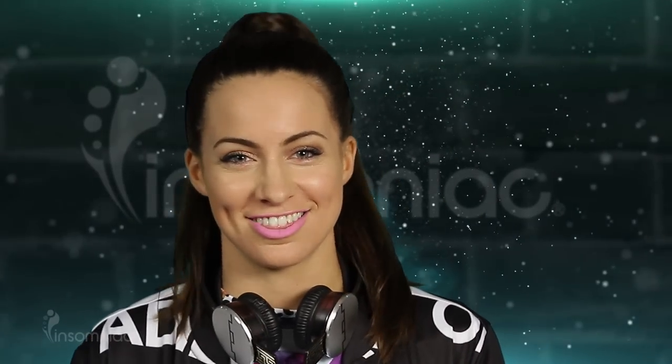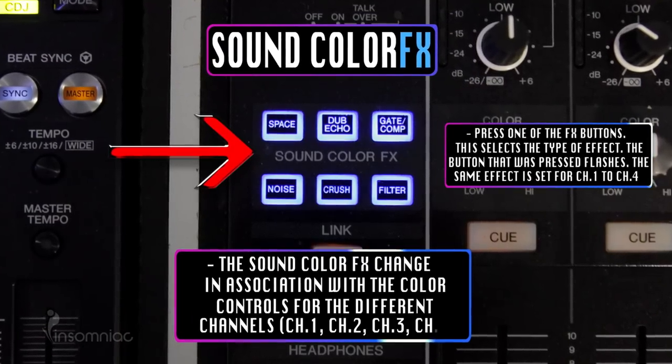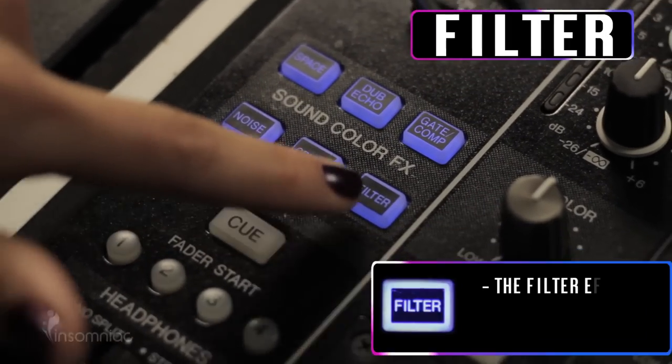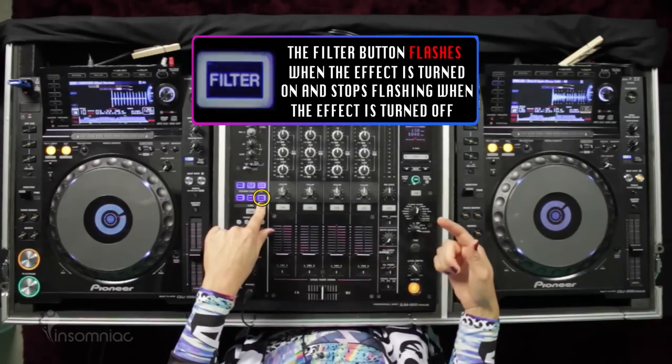I mix using the filter effects, and the filter effects are located right here on the sound color effects. To enable the filter effects, all you're going to do is just tap the filter button and it's going to now be flashing, so you know your filter effects are on.